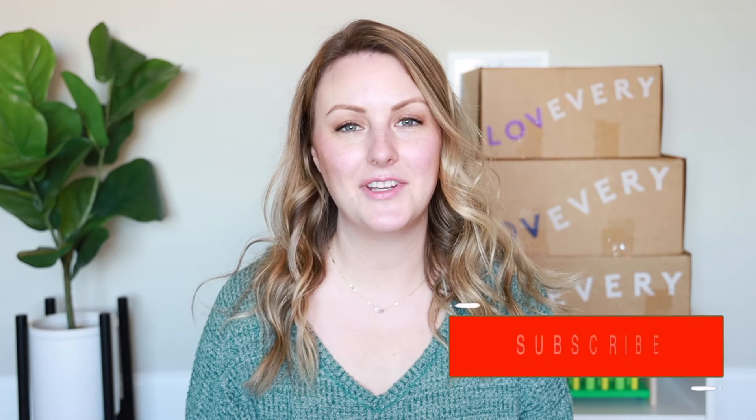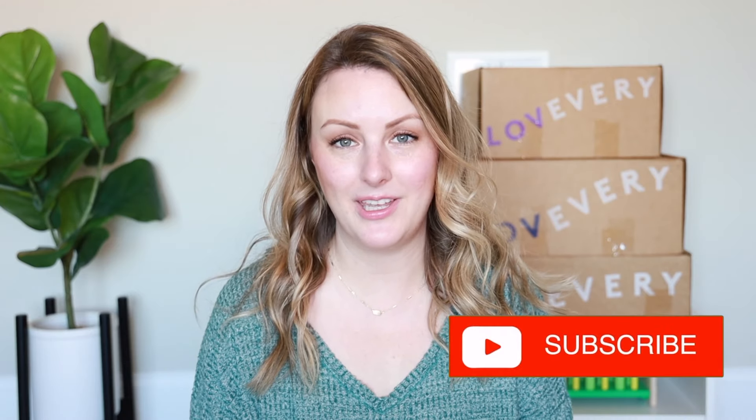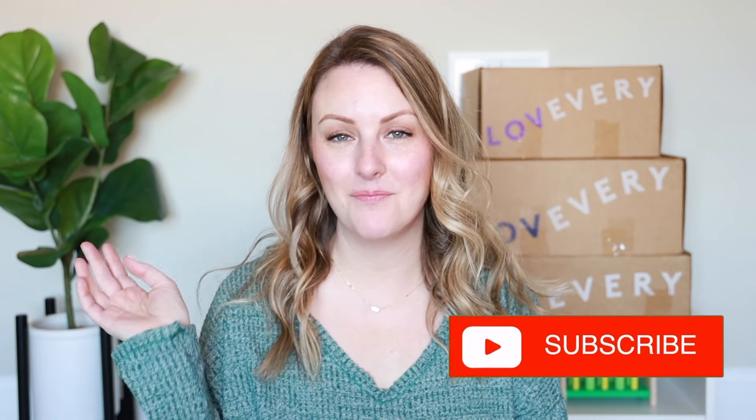That is the Analyst play kit! Thank you so much for watching. If you want links to Lovevery and this play kit, I'll link everything down below in the description box. I'll also link my previous Lovevery review, which was the Storyteller play kit for months 40, 41, and 42. If you liked this video, please give it a thumbs up and don't forget to subscribe — I make new videos like this every week. See you in my next video, bye!